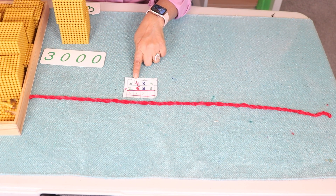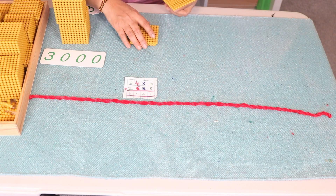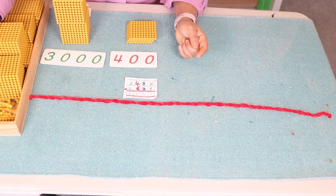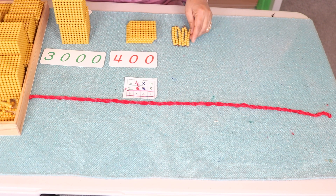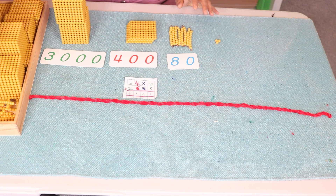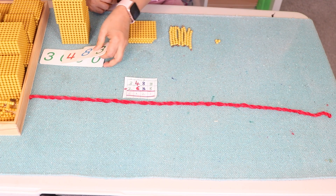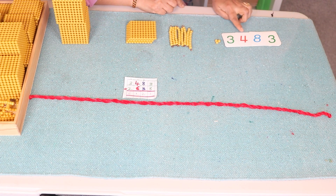For the video, I put the symbols ready — you can ask your child to bring the corresponding symbol, that is three thousand. Then four hundreds: we need four hundreds from the bank — one hundred, two hundred, three hundred, four hundred. Then eighty: one ten, twenty, thirty, forty, fifty, sixty, seventy, eighty, and we bring the symbol eighty. Then three units: one, two, three.